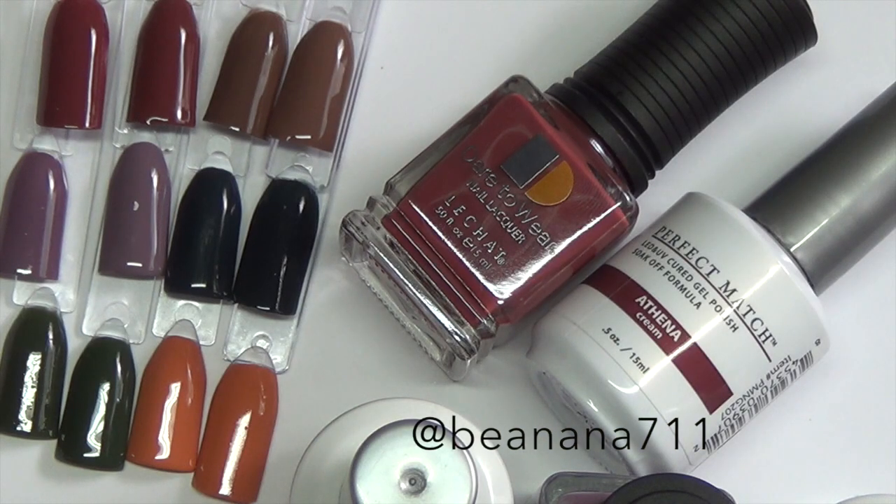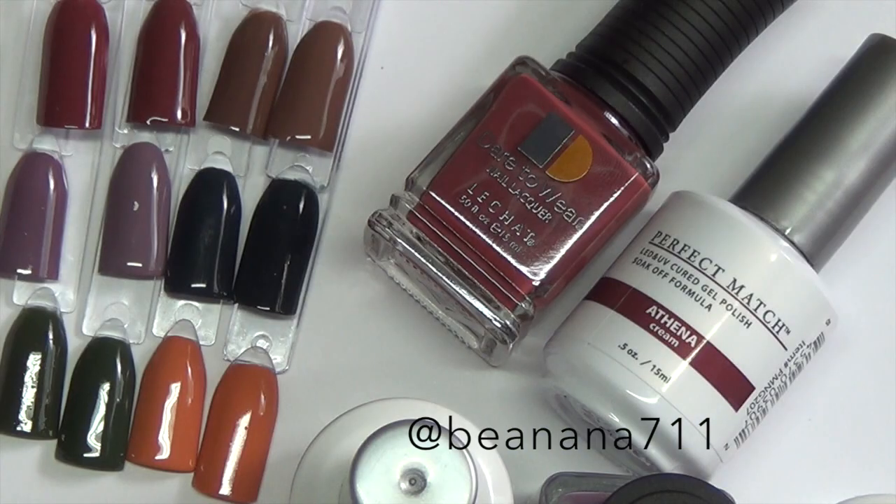Here they all are together so you can get an idea of the colors next to each other. This is the Modern Muse collection from Le Chat. These were sent to me by Le Chat, but that doesn't change the way I feel about a product — if I like it or don't, I'll let you guys know. I'll have all the links down below if you're interested. You can also buy them individually; you do not have to buy the complete collection.